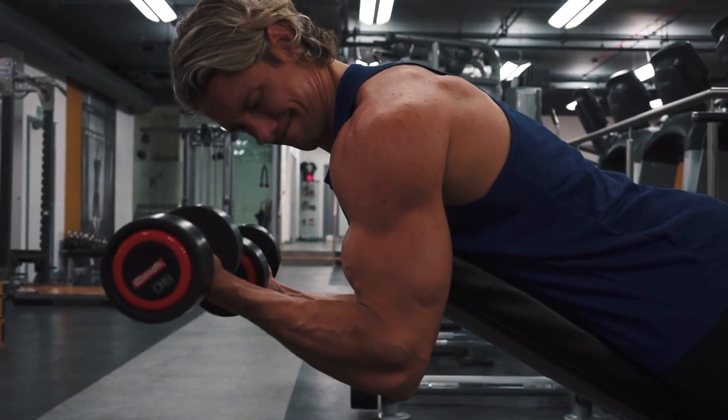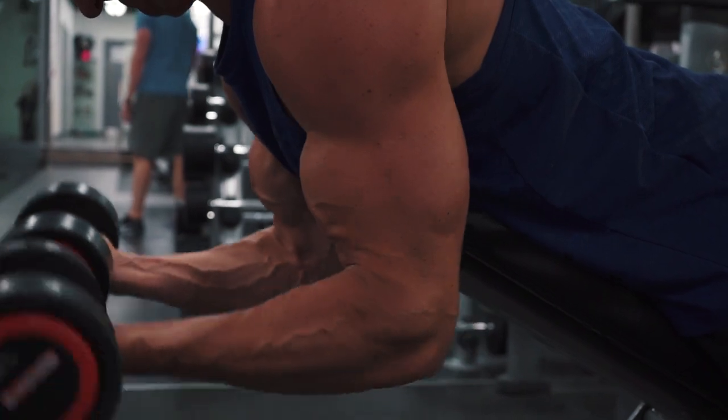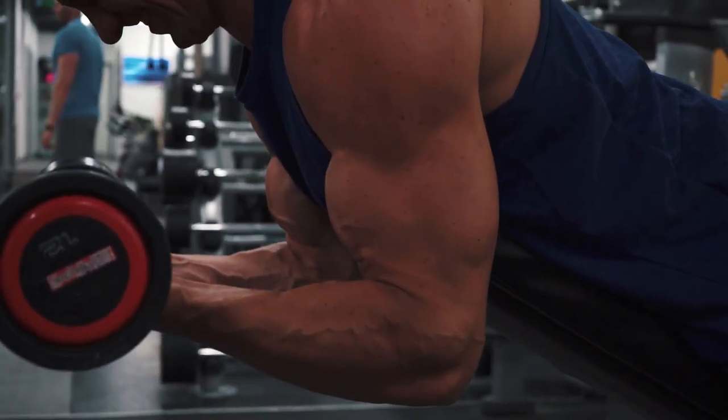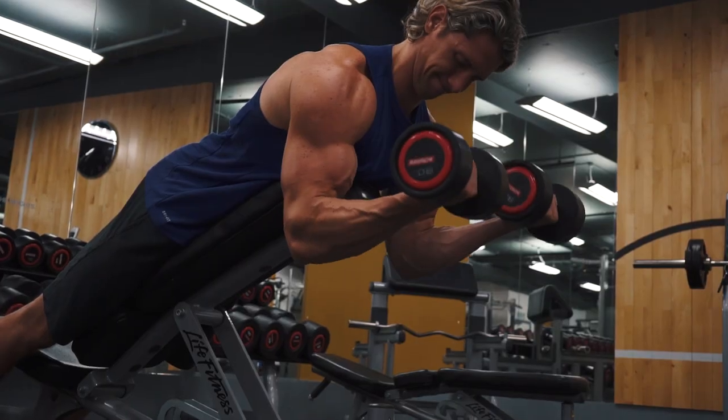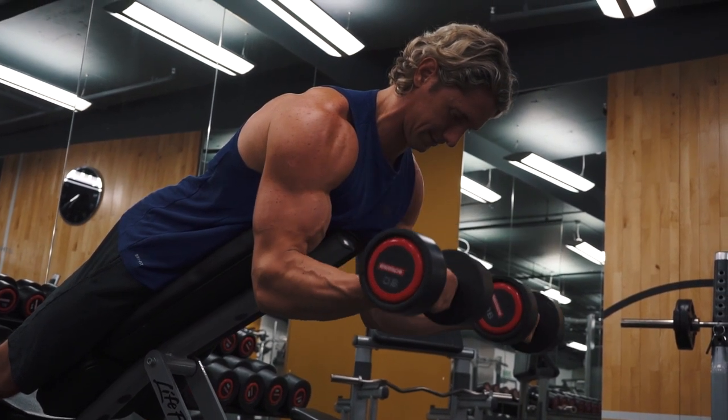Keeping your elbows fixed in space and pointing down, squeeze the dumbbell up because the bicep is really working hard. It's very important for you to keep your arms perpendicular to the floor throughout this exercise. At the top of the move make sure you get a really strong contraction in the bicep. Hold for a brief pause before slowly lowering back down to the bottom.